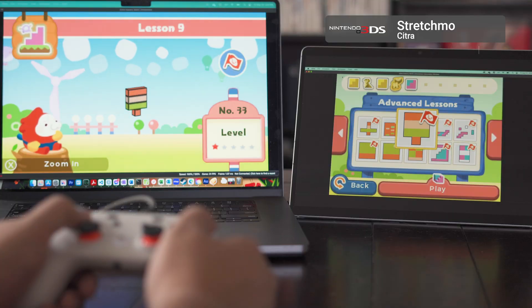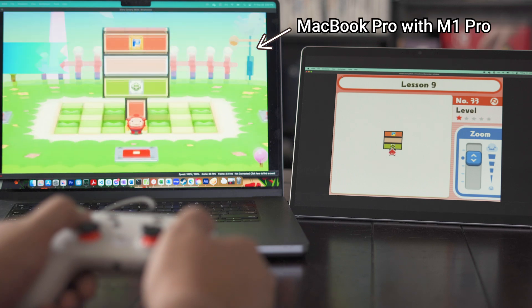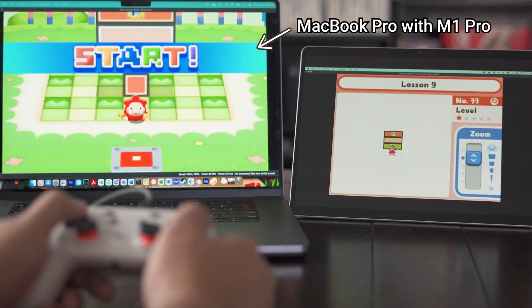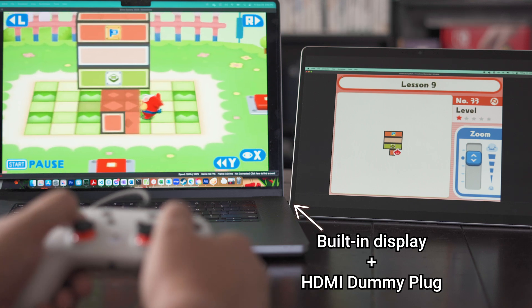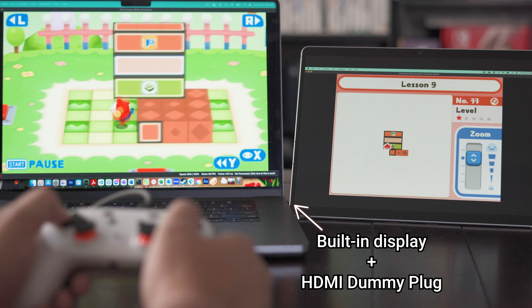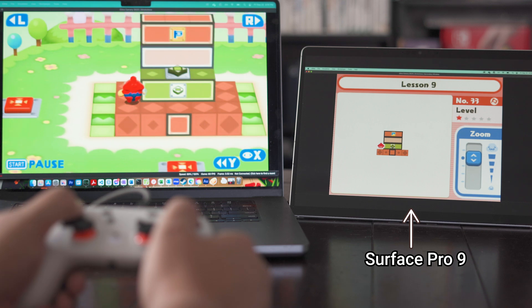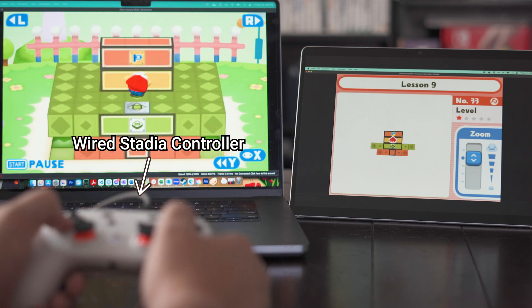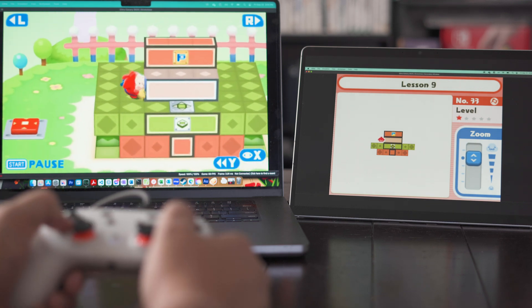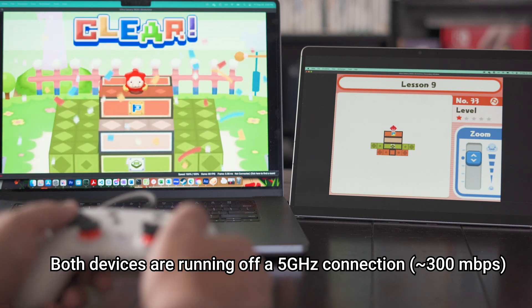Let's recap the methodology to set up wireless dual-screen emulation. You only really need five things to get up and running. One, a computer to stream from that's capable of running both Steam and a dual-screen emulator, like Cemu or Citra. Two, at least two displays connected to that computer. Three, a secondary device with a touchscreen capable of running Steam Link. Four, a controller or keyboard to actually play your games. And five, a fast, stable internet connection, since we're streaming everything over Wi-Fi.